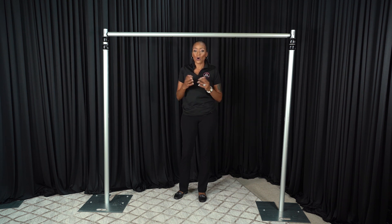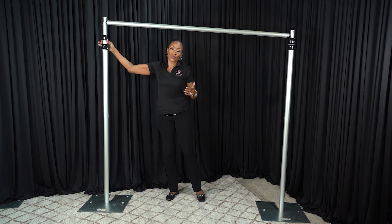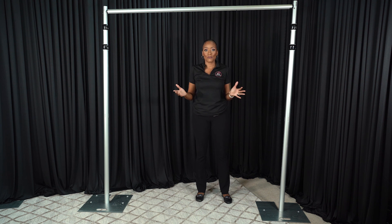Now if you want to adjust it, all you would do is begin to raise your uprights according to your desired width. And it's just that simple.